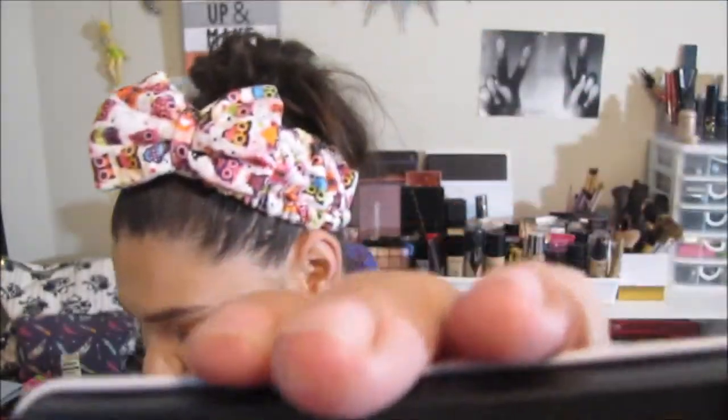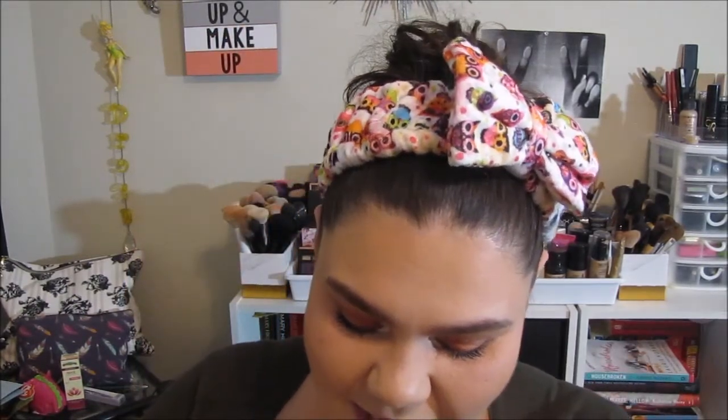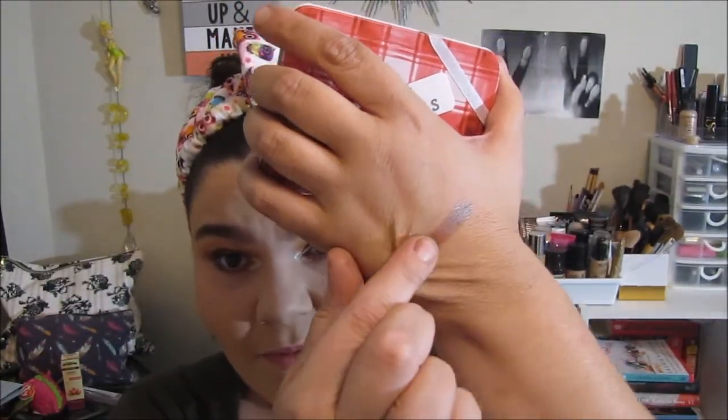Inside the palette we've got a highlighter and two eyeshadows. The big one is from ColourPop and it's called Here Kitty Kitty — a pressed powder highlight, so pretty. Then for the shadows, both are from Colour Rain: the first is called Pumpkin Pie, and the bottom one, which looks duochromatic, is called Intergalactic — which definitely sounds like it would be duochromatic. Let me swatch these real quick.